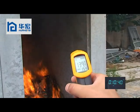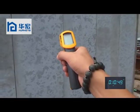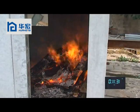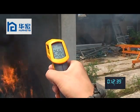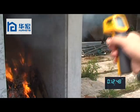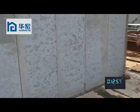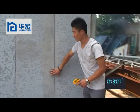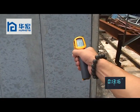Now at about 10 minutes, the temperature of the internal wall is about 139 degrees. The temperature on the wall outside is 39 degrees. Now the temperature outside of the wall is about 256 degrees. We test the temperature outside of the house panel — it is 38 degrees, and this one is 37 degrees.